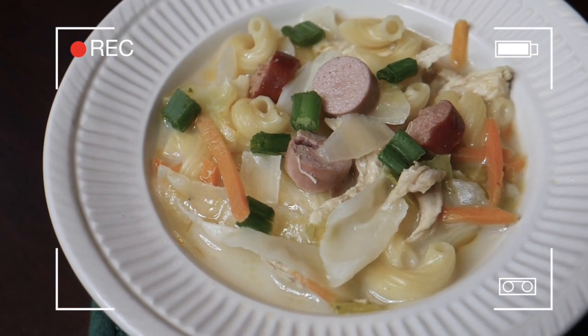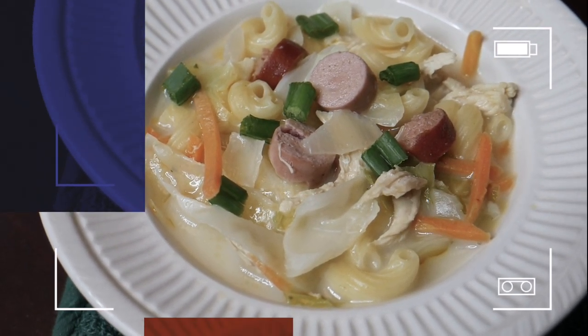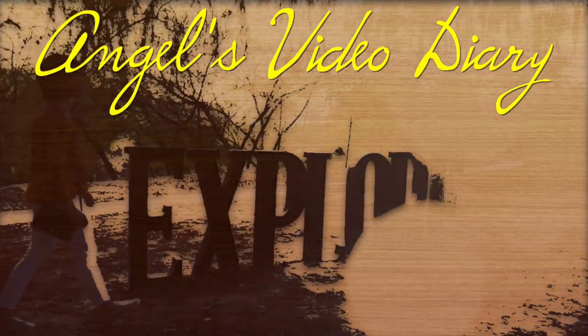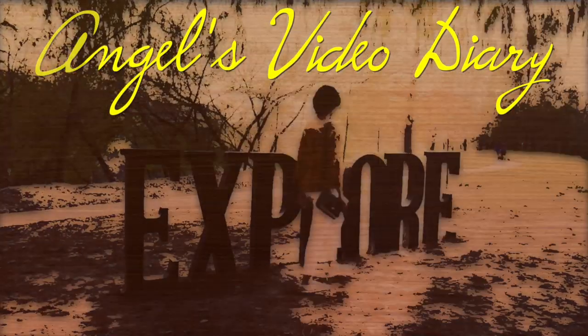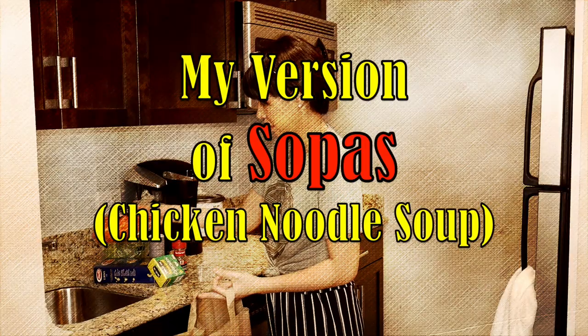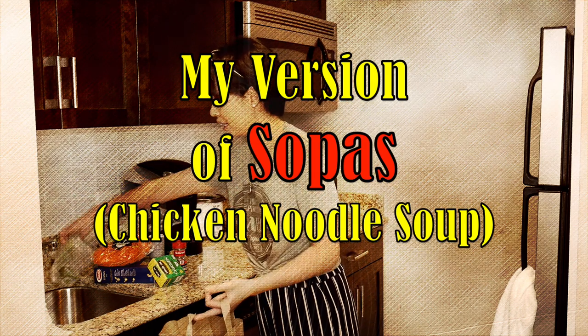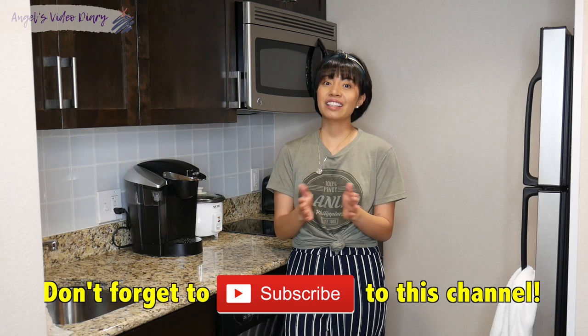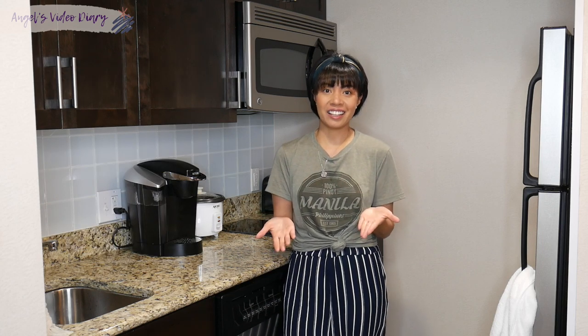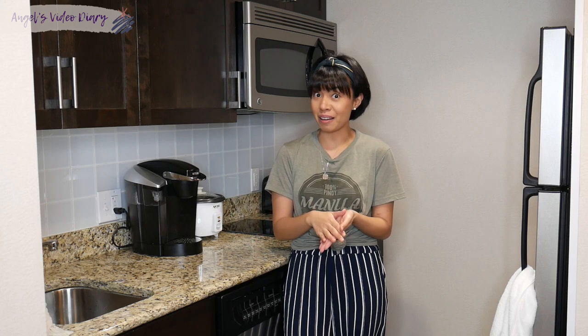Today, I'm going to show you how to cook sopas. Hey guys, welcome back to another video. My name is Angel, and you are watching Angel's Video Diary. So today, I'm going to be cooking something again for you guys. These are ingredients that you might already have.